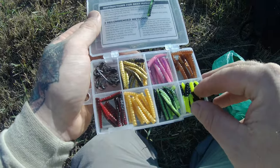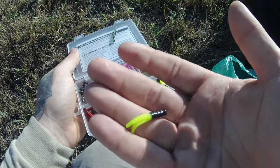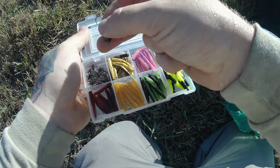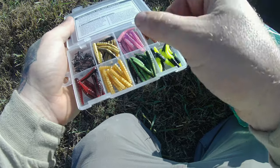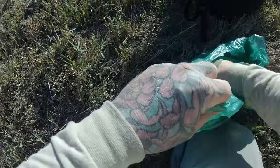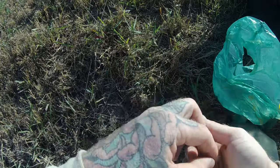I think with this dark water I might go with the chartreuse and black. Then it's 1/16th ounce jig heads. To sweeten the pot a little bit, I'm going to tip it with a little Power Bait - it can never go wrong. I'll turn y'all back on when I hook something.